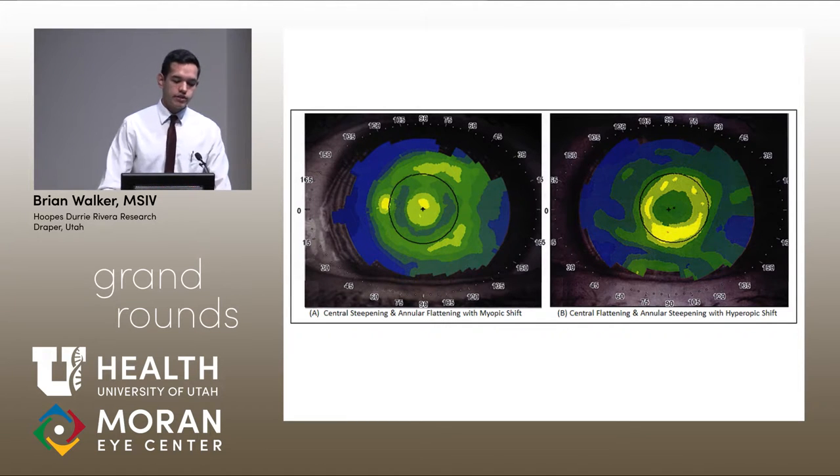Interestingly, two of the 50 patients had an inverse pattern of steepening with a myopic shift — there was actually flattening over the body of the inlay with steepening centrally over the visual axis. But the majority of patients had the steepening over the inlay body.